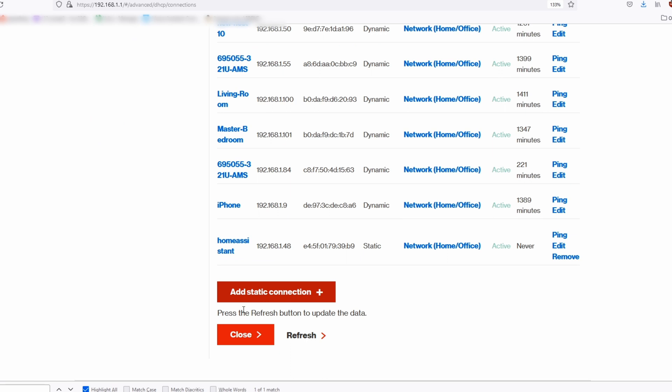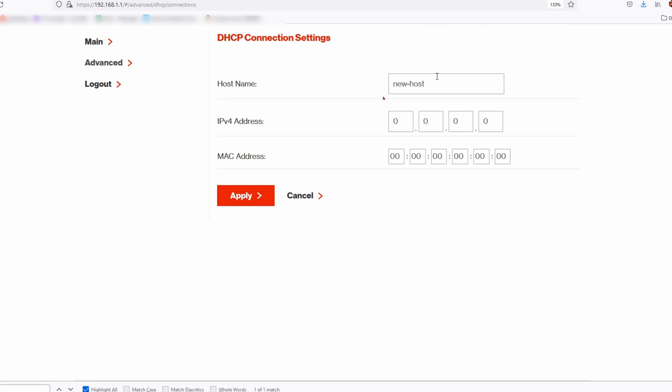Now, what if your device has already been assigned an IP address of 1.0.1 and you don't like it? Go ahead and click on Add Static Connection — it's all the way down near the bottom.